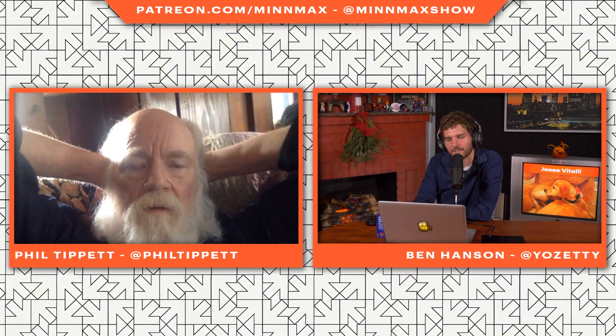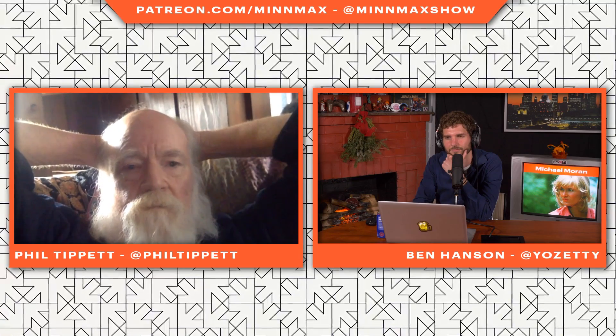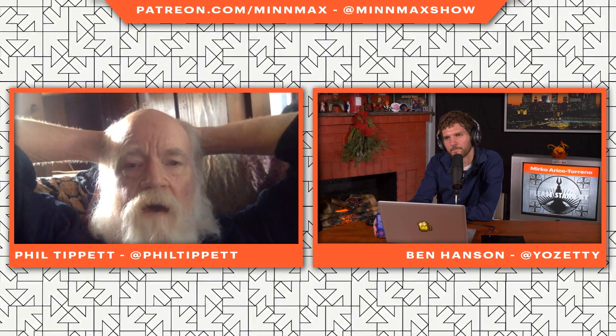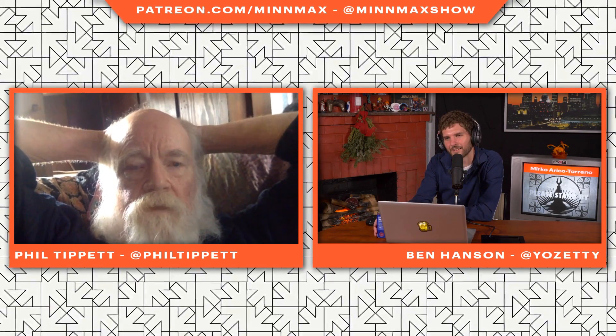How does that feel when somebody reaches out to you to want to create more Star Wars content? Oh, it's fine. I've kind of been there, done that. But a lot of the guys that I work with, it's really exciting for them because they kind of missed the boat — they were kids when Star Wars and RoboCop and all that stuff came out, and that's what they wanted to do, practical stuff, but they missed that boat and became digital artists.